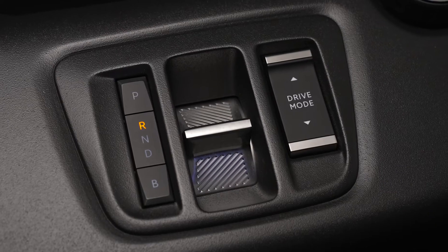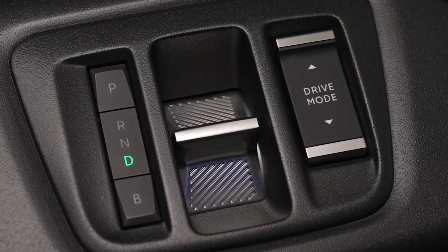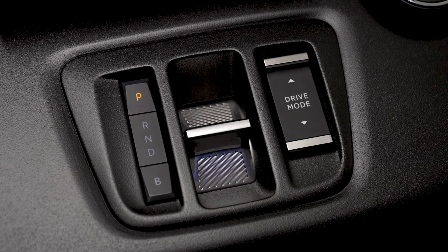The e-toggle commands the automatic gearbox so that you can easily select R for reverse, N for neutral, or D for drive. It is linked to a push button with two positions: P to activate park mode, and B to activate brake mode, which reinforces energy recovery during braking or vehicle deceleration phases.